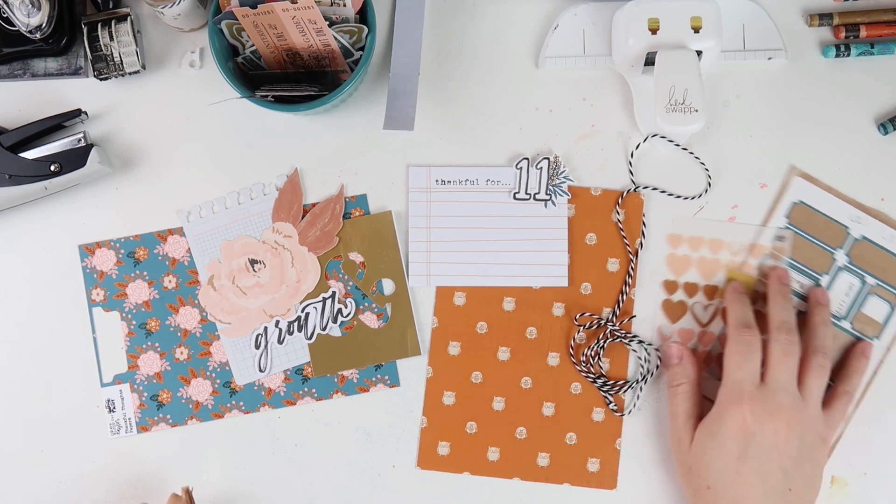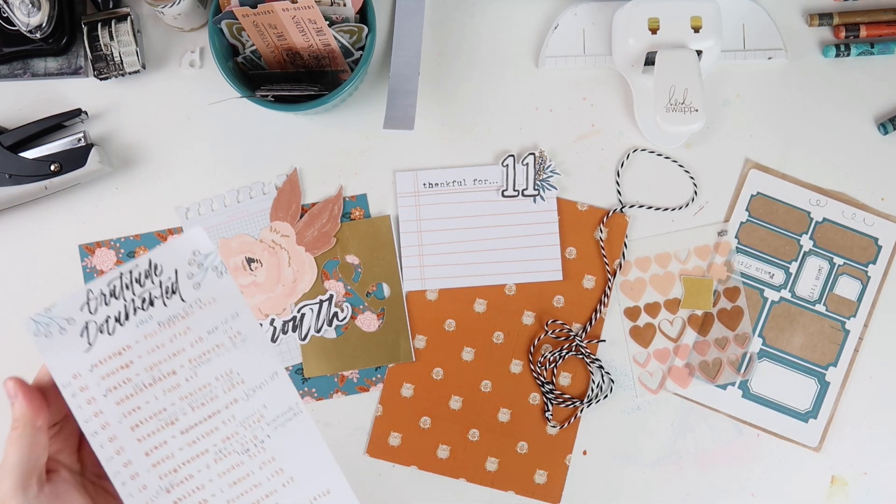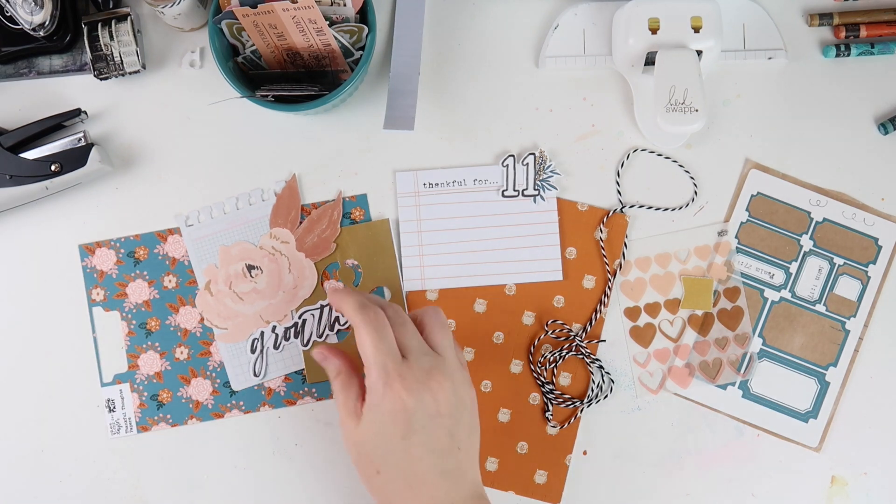Hey everybody, Jillian here for day 11 of Gratitude Documented. The prompt for today is growth, so I've got my prompt list, some notes, and my memory decks box here because we're going to make another memory decks card.